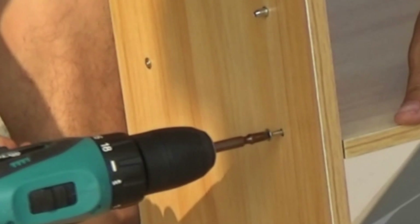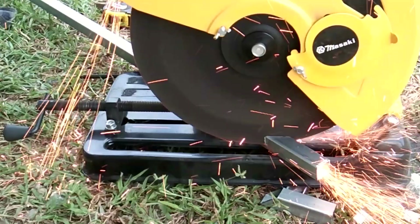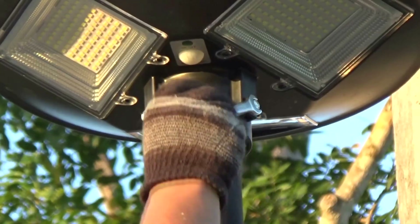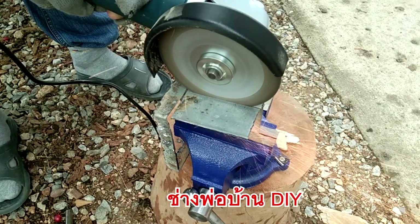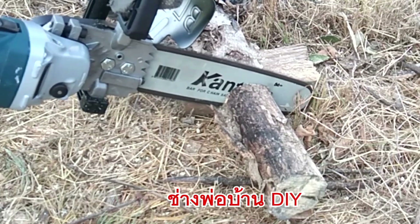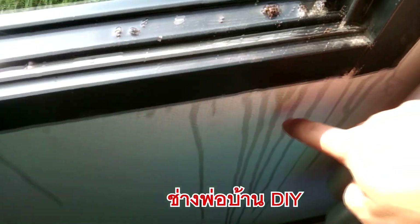I'm going to show you what I'm going to do in the next video. Hello everyone, I'm your host of DIY. Today I'm going to talk about the new house. The new EP is about the 10th episode.